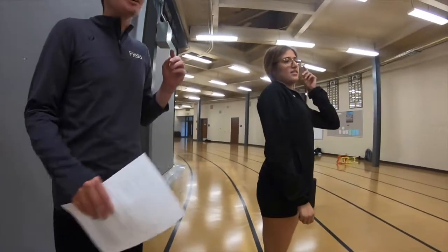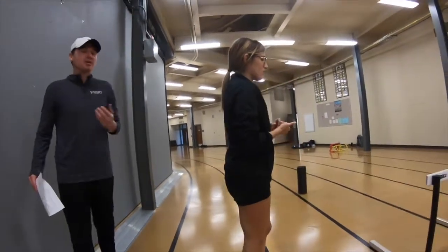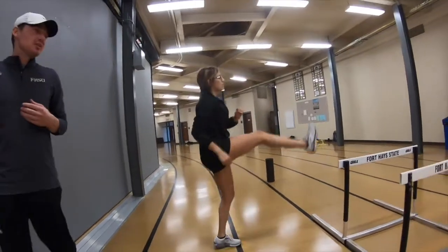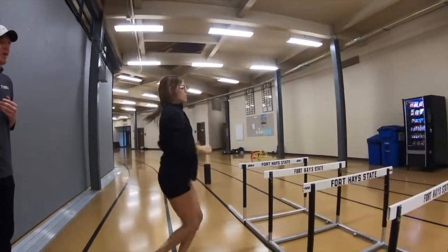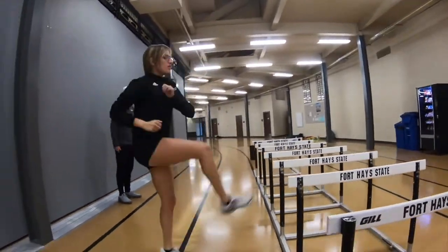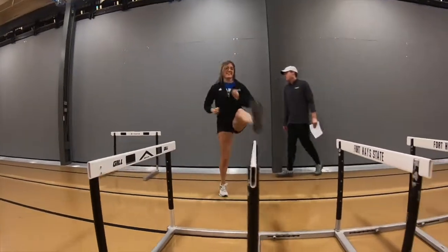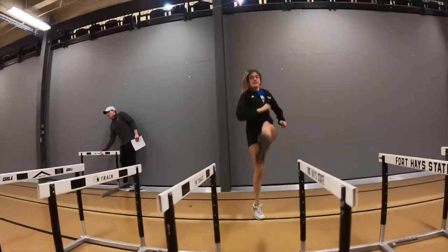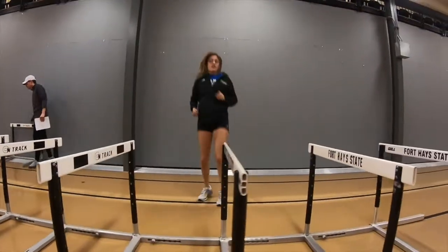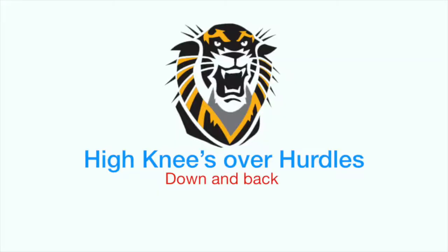Our next drill here will be some high picks. This just helps you get used to bringing your leg up for when you're about ready to go over the barrier. This will be another situation where you go down and back. An alternate form of this will be high knees.